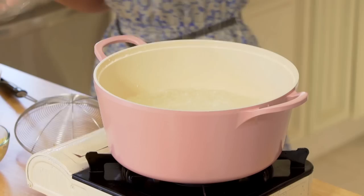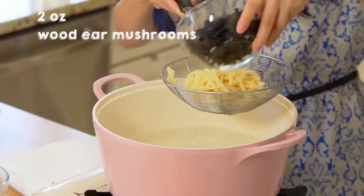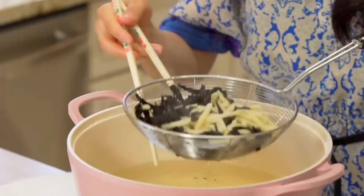Now we're going to do other preparation work. In this pot, we're going to boil water. Then we're going to blanch 2 ounces of bamboo shoots and 2 ounces of wood ear mushrooms that we already julienned and soaked overnight, for about 1 minute. We're doing this because we want to remove the earthy taste of the mushroom and also the bamboo shoots. Alright, now we're just going to take it out and put it aside.